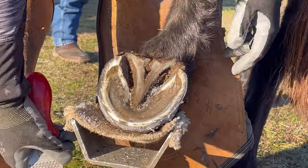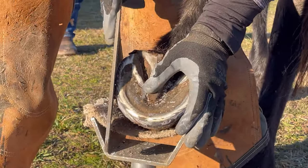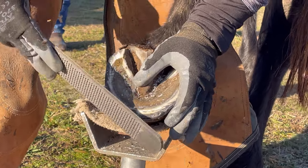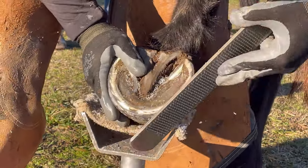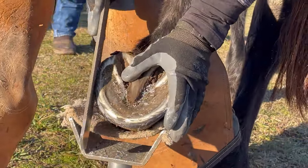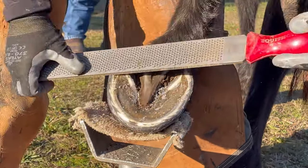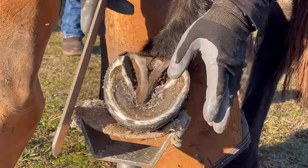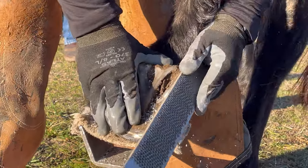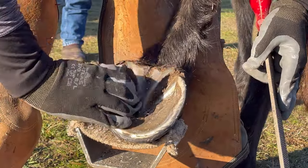Normally on these gaited horses, I will see flaring on either the medial or lateral side, depending on how much twist those hind legs have while the horse is gaiting. But the wear pattern on his hinds tells me that he moves very straight when he's gaiting, which is awesome — I don't get to see that too frequently. The straight movement will really help him maintain his joints over time. Just probably the most beautiful hind hooves of any horse on my book.